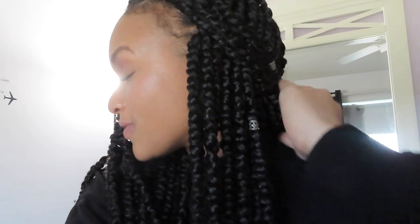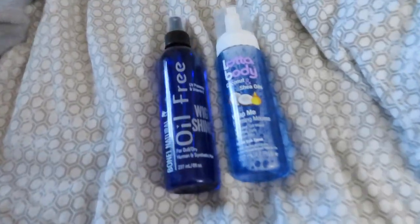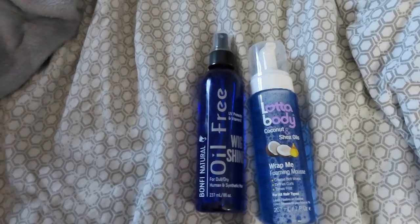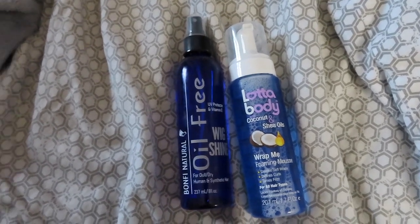I forgot to film an outro on the day I finished filming, but I installed the hair yesterday and this is how it's looking today. I'm very satisfied with the final product — I cut off all the little frizzies so it's not sticking together anymore, it's nice and shiny and looks fresh out of the pack. I used Lot of Body Wrap Me Filming mousse, which I've talked about on this channel before — super good for taming frizz and helping the hair smell good — and wig shine just to add shine back after washing strips out moisture. Thank you guys for watching — if you enjoyed it please give it a thumbs up, comment below, and subscribe. My Instagram, Twitter, Spotify, and VSCO are all linked below, and I'll see you guys next week.